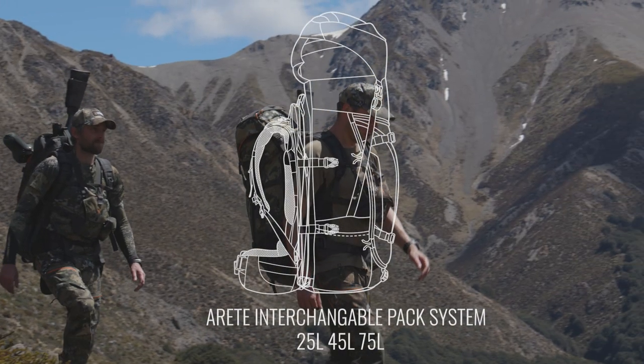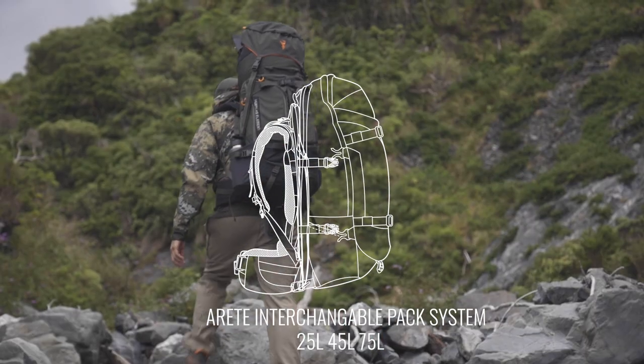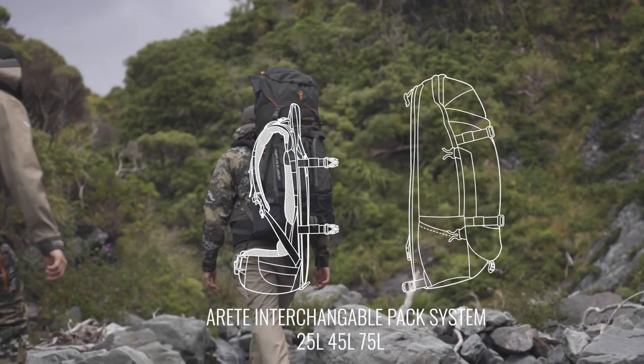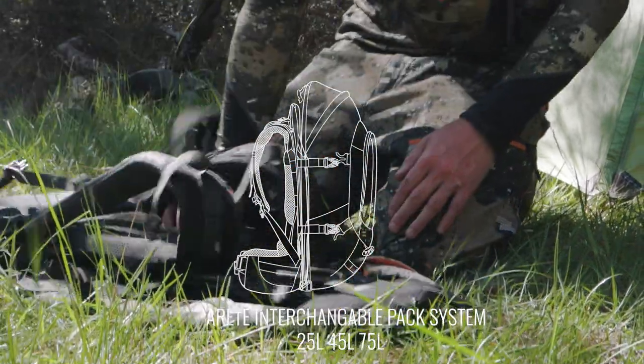The Auret is an interchangeable pack system that allows you to swap between different sized bags on one single frame. You can pack in with all your gear in your big pack, set up camp, pull out your rolled up day bag, and swap this onto the frame or harness for your day hunts.